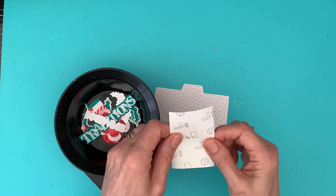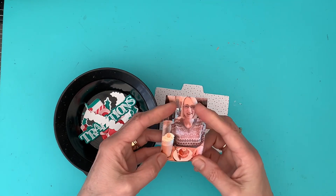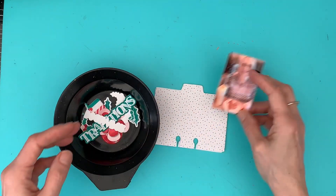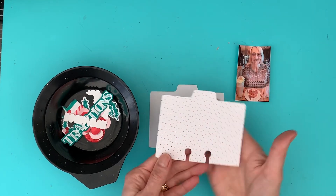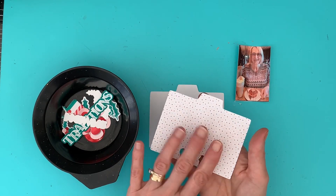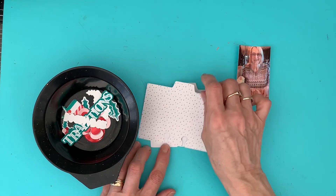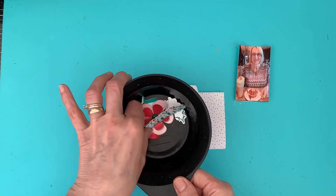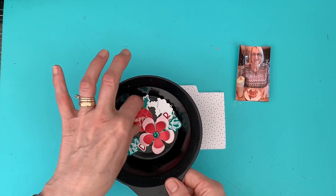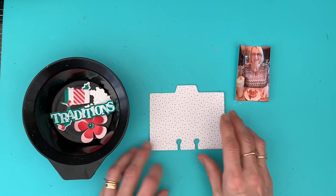I've printed out using my Sprocket a photograph of me when I went out to have my Christmas coffee with my daughter. I've printed out and cut using my Silhouette the paper, which is one of the six-by-four cards, and I just dropped it into the shape of the Memdex card so it fills it completely and perfectly. Then I've printed out some embellishments ready to create the Memdex card.